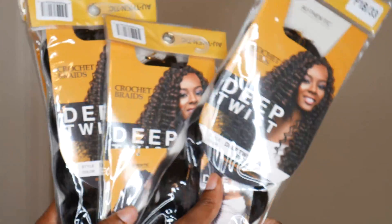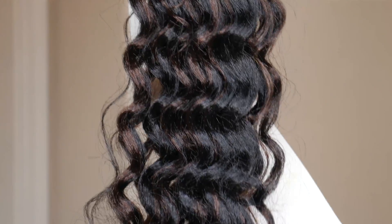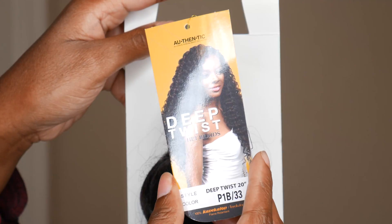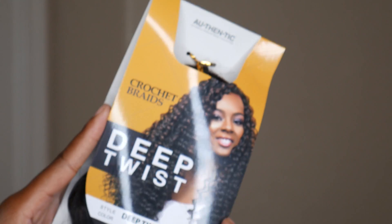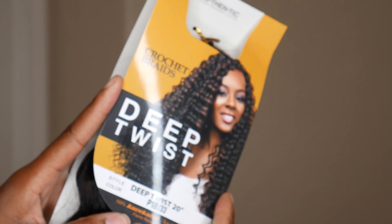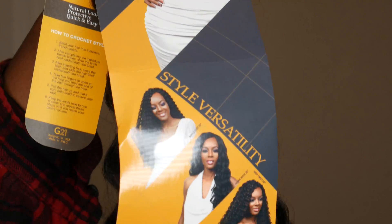This is deep twist crochet hair in the color P1B33, and it's 20 inches long. It's by the brand Authentic African Braid Collection — this is 100% kanekalon. It also comes in an ocean wave curl pattern which is a looser curl, and it also comes in a ripple deep which has more of a ripply curl pattern.